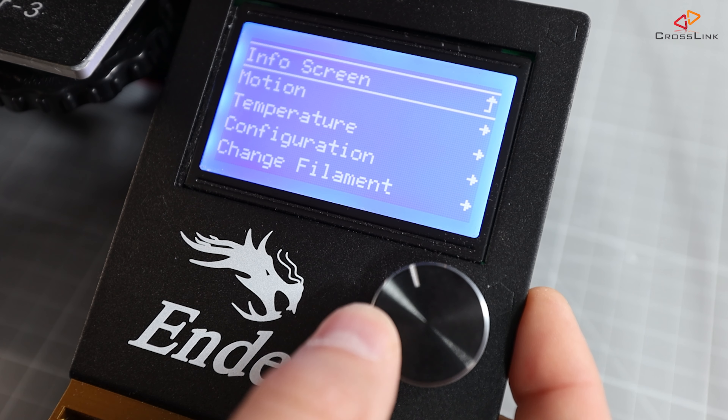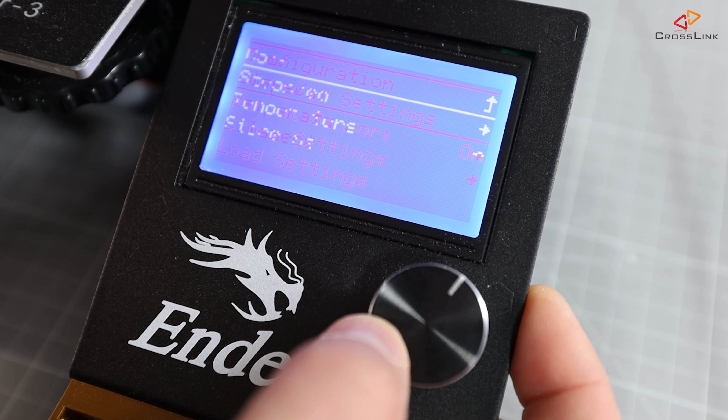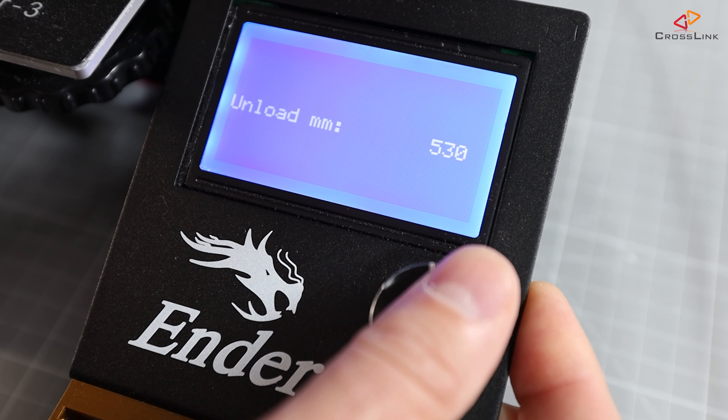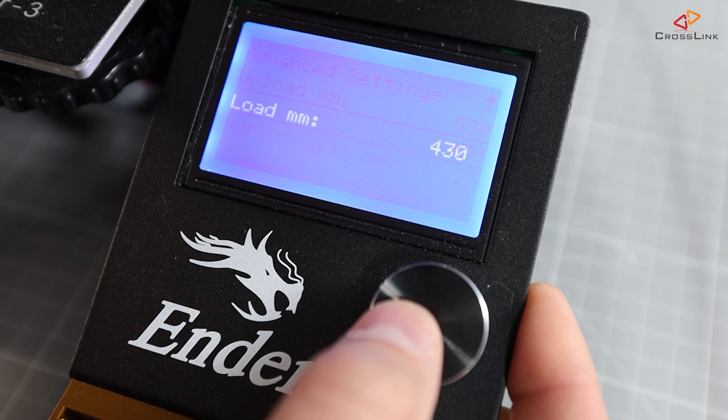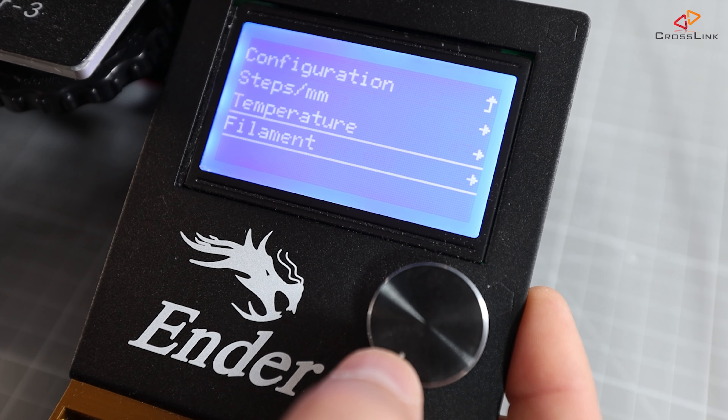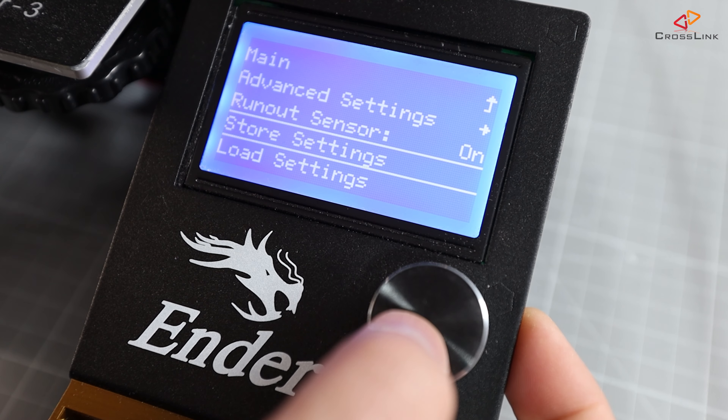What happens if you set the filament load length to a value that's too high? You'll notice that once the filament reaches the nozzle, your extruder will most probably start clicking because the filament can't extrude fast enough through the nozzle. There is a configuration option in the printer menu under Configuration > Advanced Settings > Filament, where you can customize the unload and load length in 20mm increments. For my Ender 3, I'm currently using 530mm of unload length and 430mm of load length. The load length is shorter because after that initial fast load, there is another 50mm extruded at a slower rate — that's the advanced pause purge length in the configuration section. Don't forget to store the new values using the Store Settings function in the configuration menu.